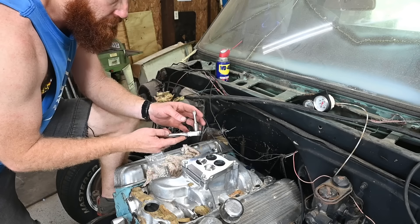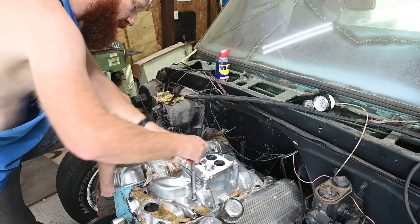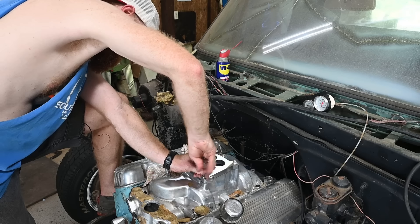I grabbed a number three screwdriver bit for my three-eighths ratchet, and that's what I'm going to install this with instead of just trying to use a regular screwdriver.